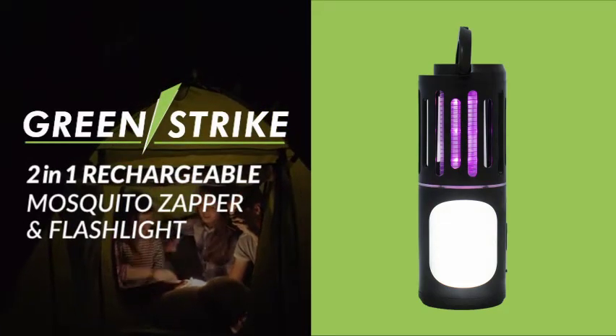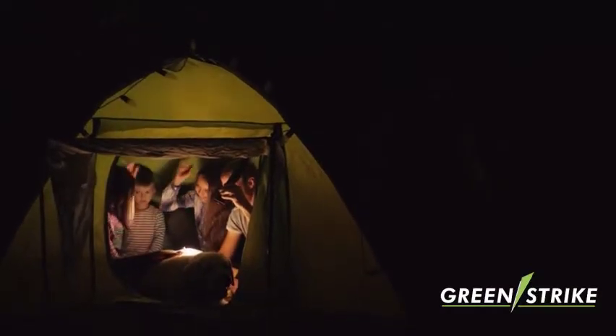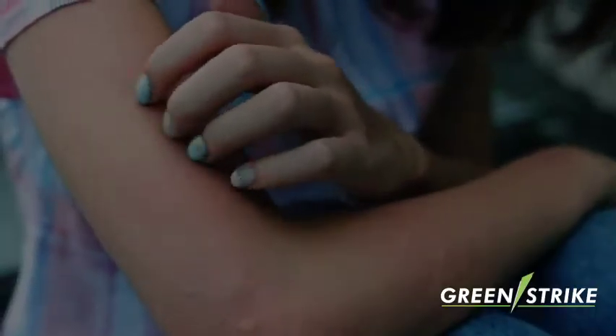Introducing the GreenStrike 2-in-1 Rechargeable Mosquito Zapper and Flashlight, a new innovation that lets you take back the outdoors from nasty mosquitoes at night. We all love to relax outdoors, but pesky mosquitoes can ruin our time outside.